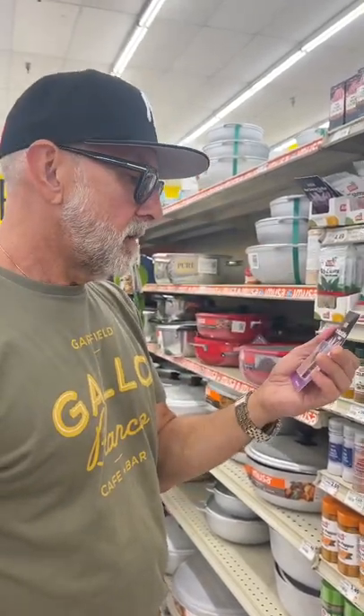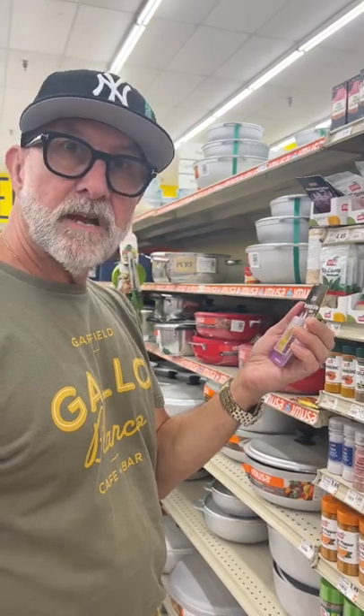Saffron — 10 bucks a gram right now. So 28 grams to an ounce, it's 280 bucks an ounce.